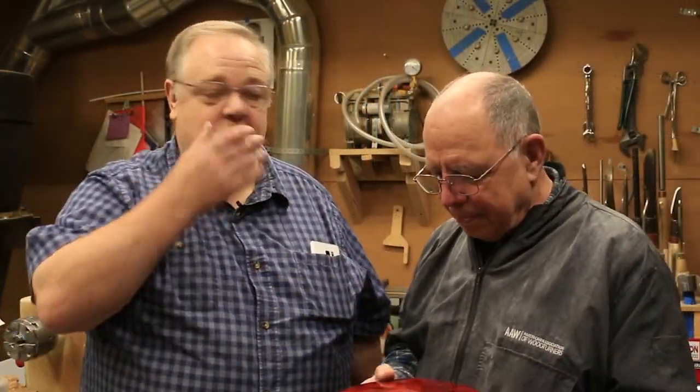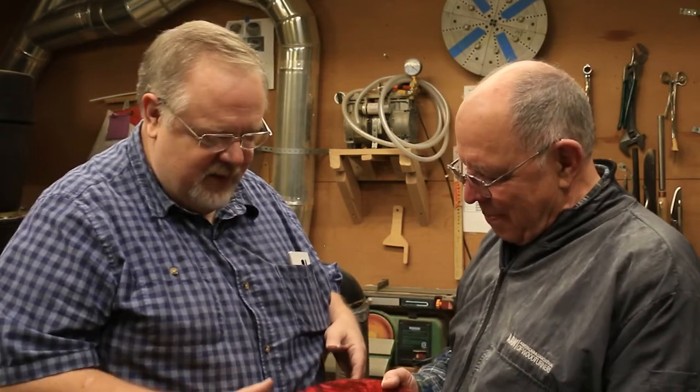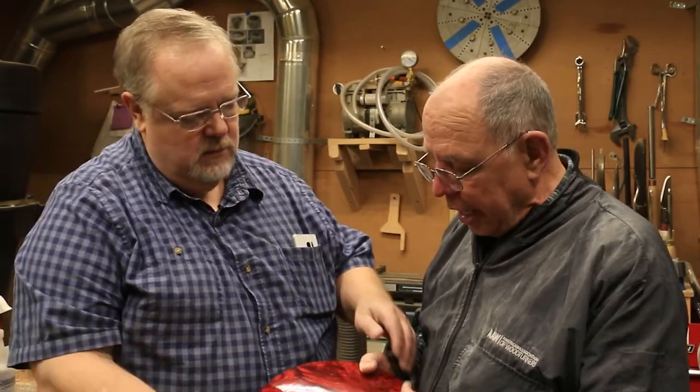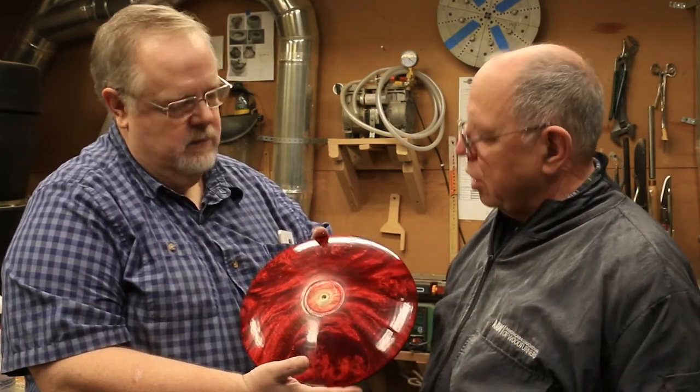I want to thank Steve for letting me come in. I really enjoyed learning your process here. Those of us that have been turning for years always learn something new, and if you're not willing to learn something new, you might as well be planted — you've got to keep learning. With this piece, the maker always sees more flaws than anybody else. I can see little pit marks from the uneven application of the CA, so I'm going to have to put this back on the lathe, go back to 400, smooth it all out, and then just go through the process again.